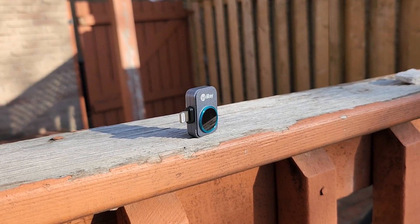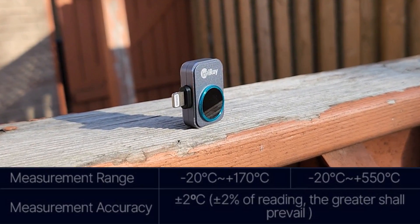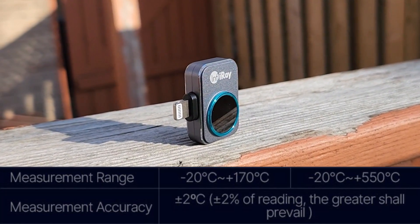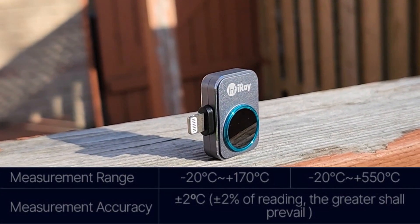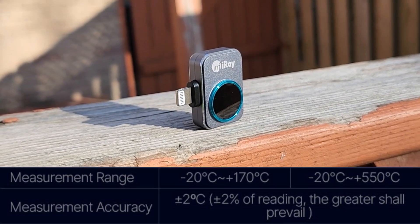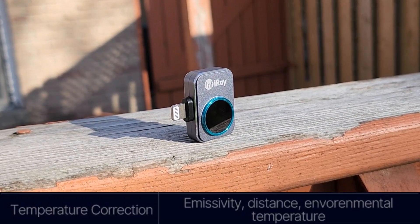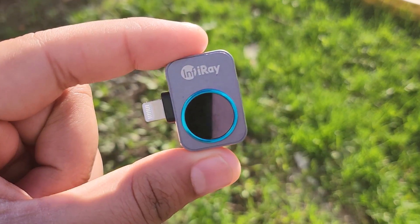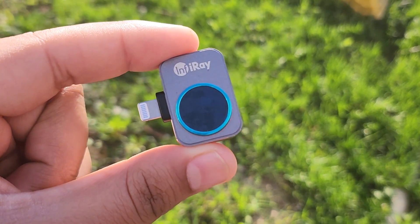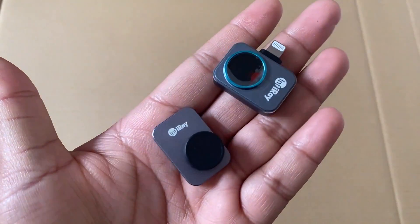The most important part is the temperature measurement range — from minus 20 degrees to 550 degrees Celsius, which is quite high and very good. The measurement accuracy is plus or minus 2 percent of readings. The method used to measure temperature is based on emissivity and black body radiation, with data analyzed through secondary temperature analysis and image processing.